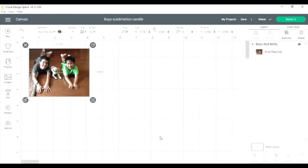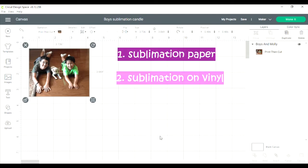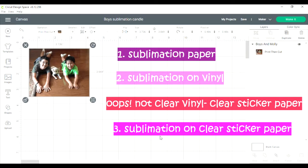I'm going to make a photo for a candle. I'm going to try three different things and see which one turns out the best. I'm going to do sublimation paper, sublimation on vinyl, and then another one is just a clear vinyl where I'm going to try to sublimate on that. So let's check it out and see which one shows up the best.